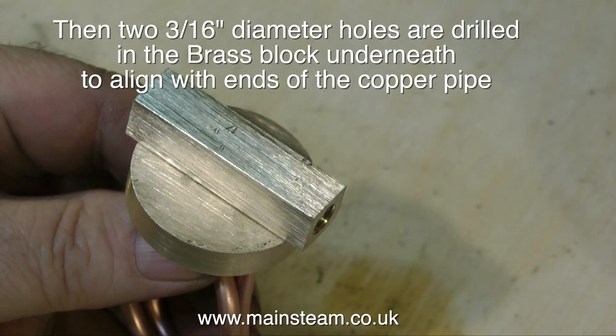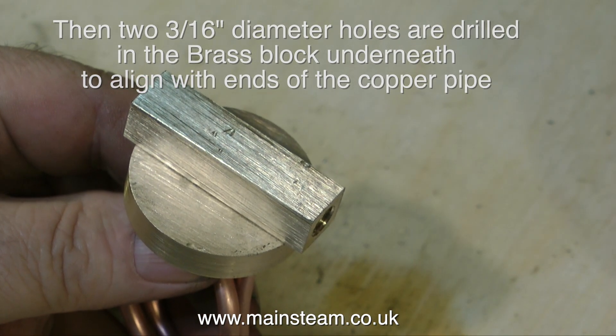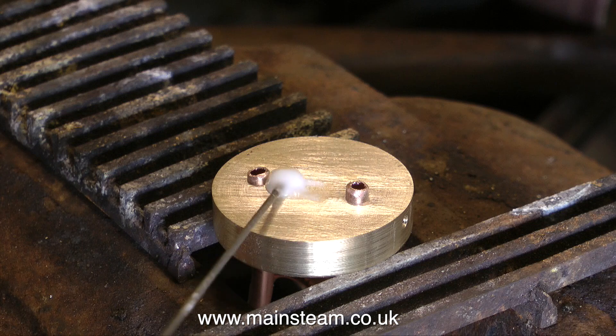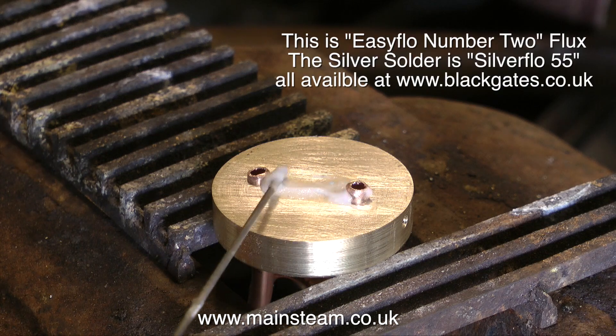A great degree of superheat is not recommended for brass engines. While I've been talking about superheaters, on screen I've been showing the construction of the superheater that I'm making, and now it's time to stick it all together.